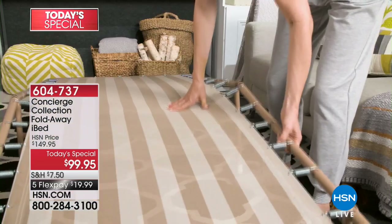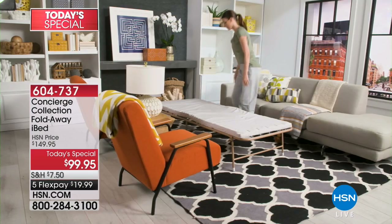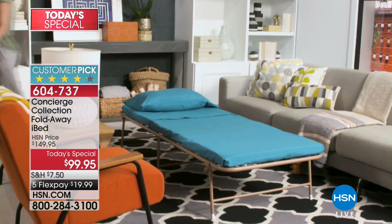Think ahead just a little bit - back-to-school, slumber parties, kids staying overnight, maybe family coming to visit. There are lots of reasons why we need an extra bed. Don't you dare spend another penny on one of those blow-up beds.